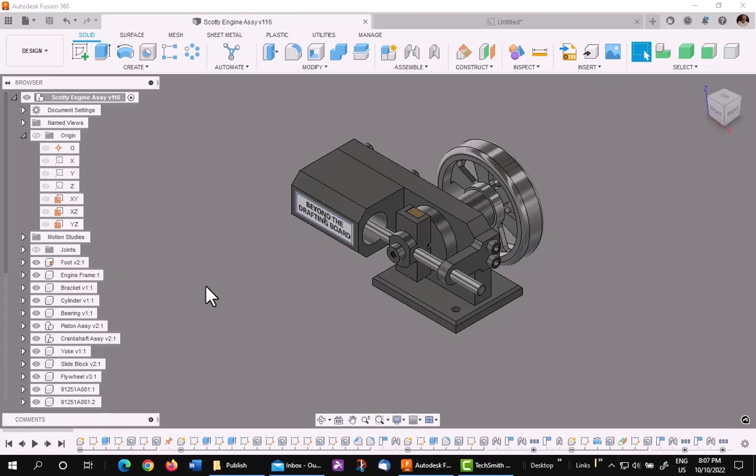Due to the drawings not showing 3D points in the same view, I have to change my method. So it's going to involve a little different workflow, so let's go.